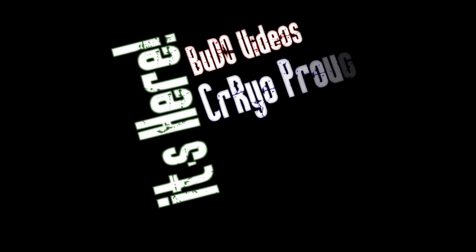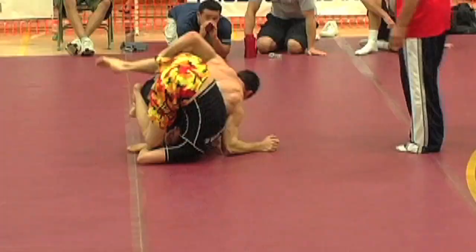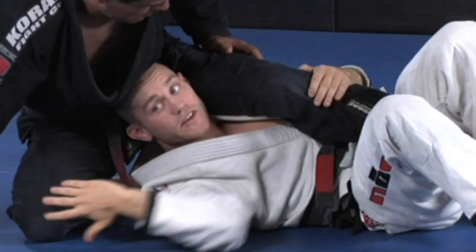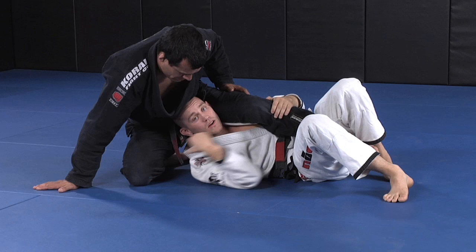At long last, it's here. Budo Videos and Cryo Productions present Jeff Glover's highly anticipated Deep Half-Guard DVD Instructional. Over the course of six volumes on two DVDs, Jeff takes you inside his Half-Guard game and beyond.